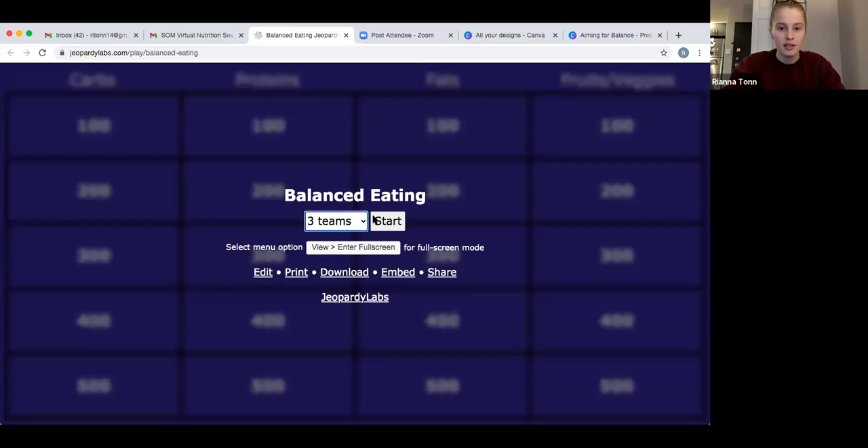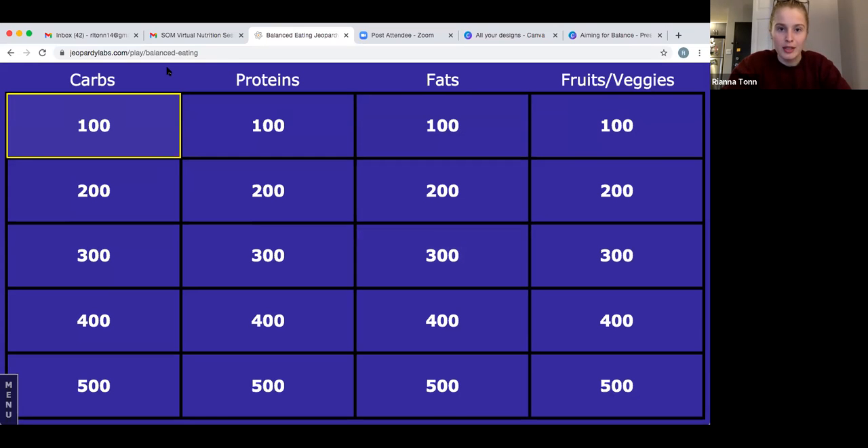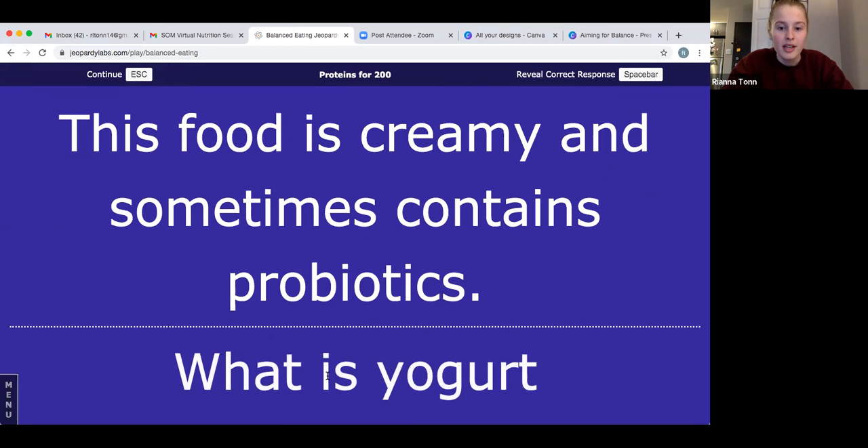Let's start with proteins for 200. This food is creamy and sometimes contains probiotics. Write down your answers — we'll give you a few seconds then show you the answer. The answer is yogurt! If you got that right, write down 200 points.